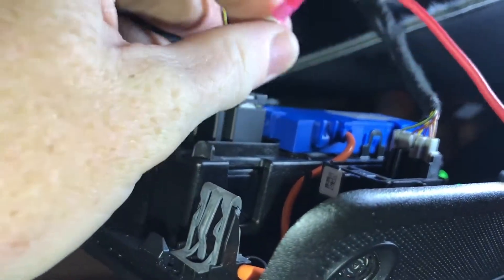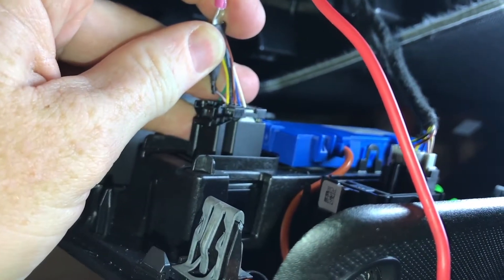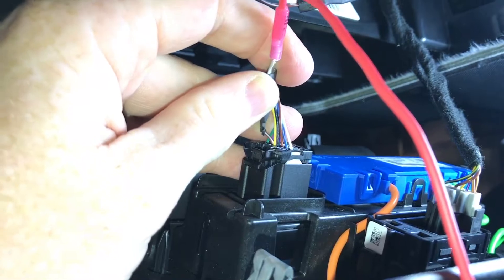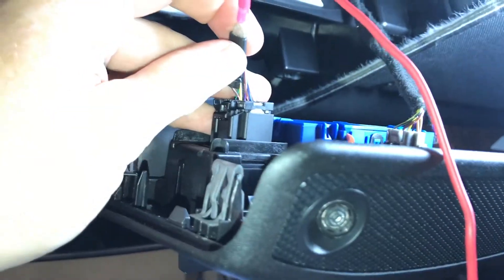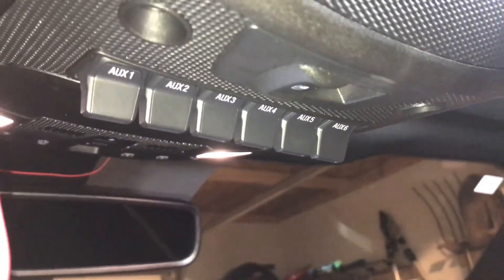With the truck on, there were two pins — pin 5 and pin 11 — that had power. Both had brown with white wires. I took a guess at one and found out that it is the power source for switches 5 and 6.